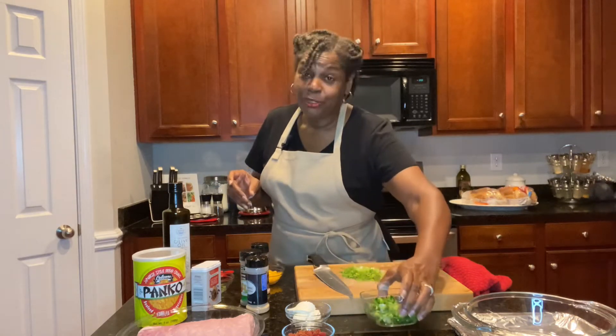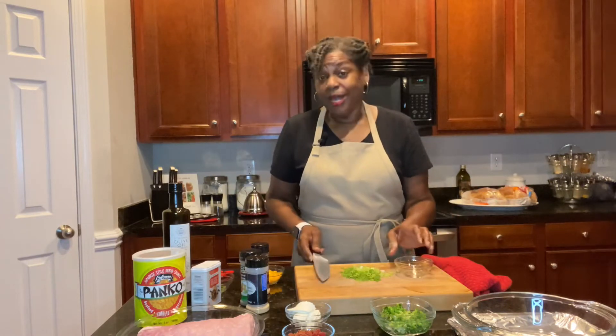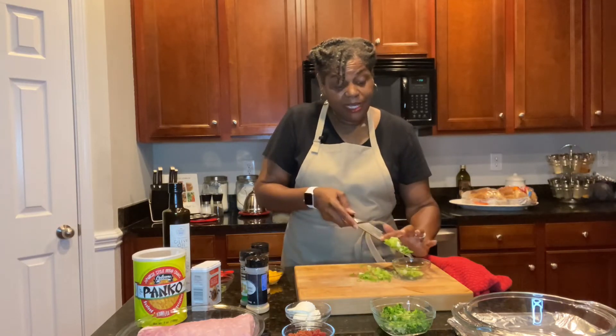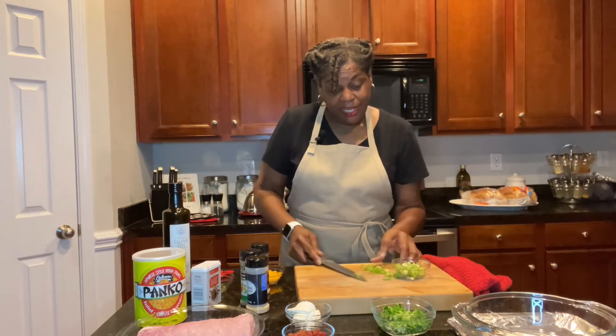With all the food shortages and things like that, you've got to learn how to substitute with things you already have in your pantry. So we're going to go ahead and get our pork tenderloin cut, trimmed, and ready to go.